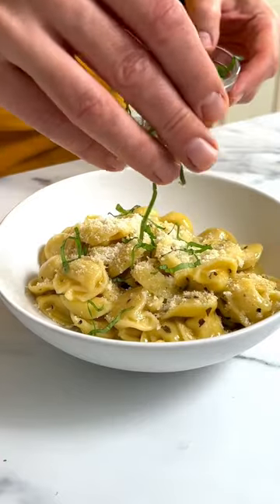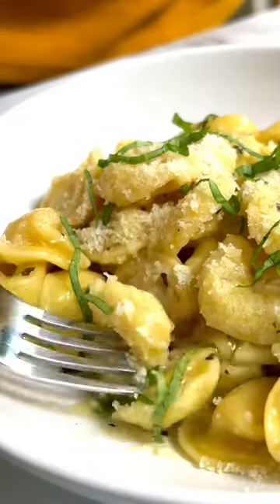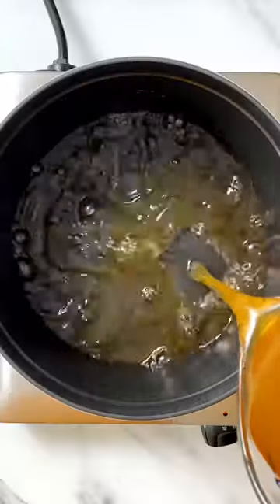This is cheese tortellini and garlic butter sauce. It's one of the most popular recipes on my website because it's so delicious.